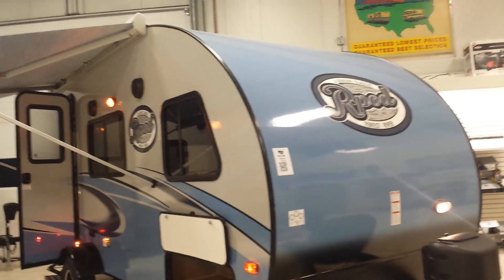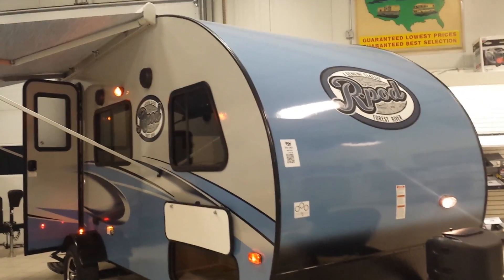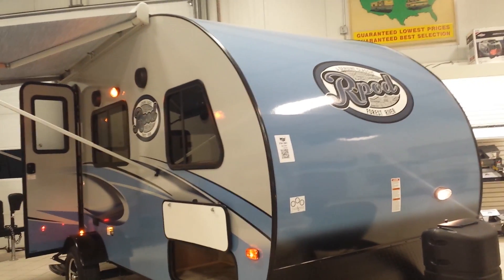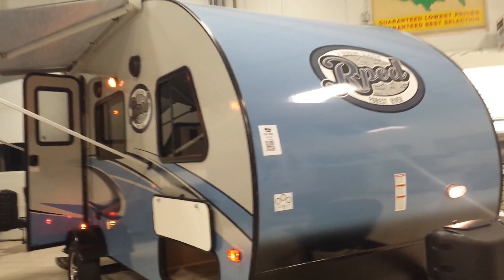Good afternoon everyone, this is Ken LeClaire from Pete's RV Center in South Burlington, Vermont. Today I want to talk about this R-Pod. This is a 2017 R-Pod 180.